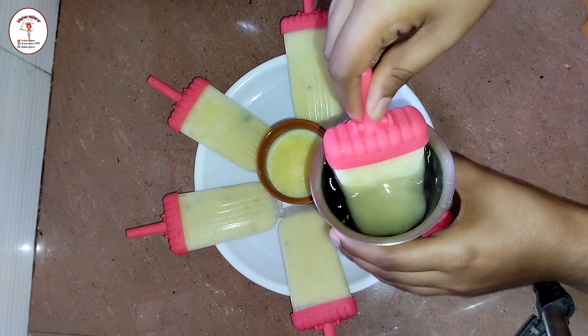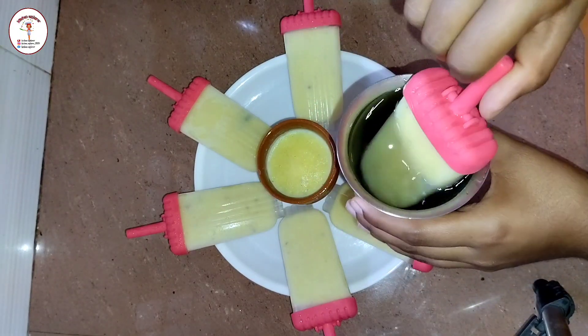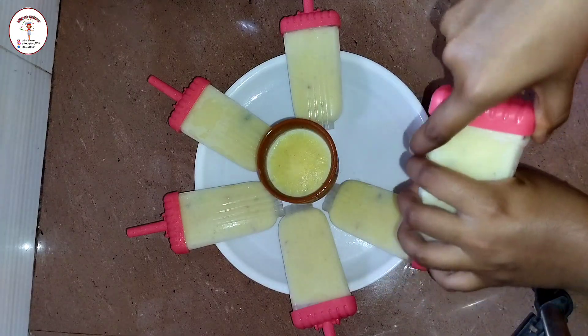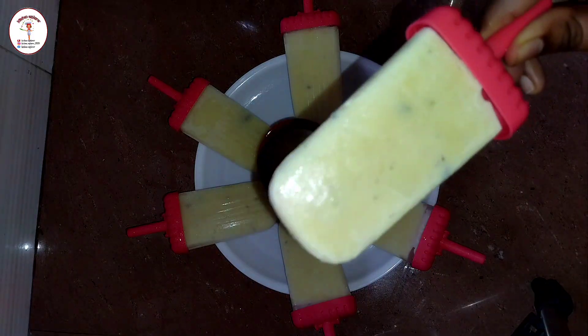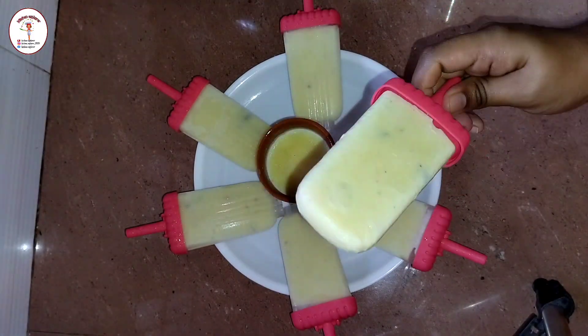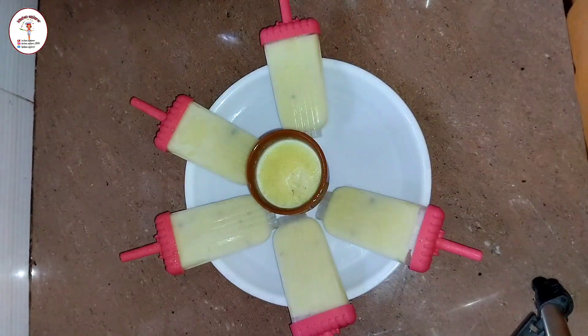Before serving, just dip the mold in warm water so that it demolds easily. See how yummy and tasty it looks — it tastes very delicious, exactly like the kulfi you get in the market. If you like this recipe, do like, share and subscribe. Thank you!